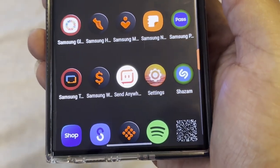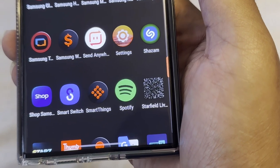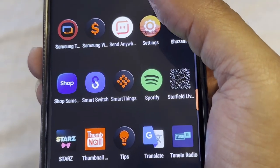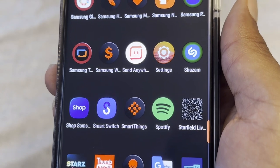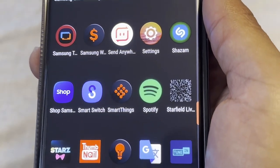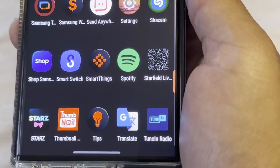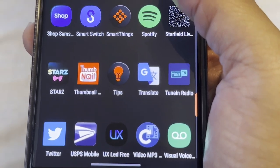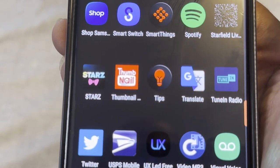Settings for phone customization. Shazam for finding songs and saving them for later. Shop Samsung for buying Samsung products. Smart Switch is highly recommended if you're going from one Samsung device to another — it's the only way I personally transfer files. SmartThings is where you register your Galaxy Tags, Galaxy Buds, and Galaxy Watches to keep track of their locations if they're lost or stolen. Spotify I don't really use. Starfield 3D is a great live wallpaper but I'm not using it right now. Starz — I'm a big Power fan, so I have to have Starz for that.